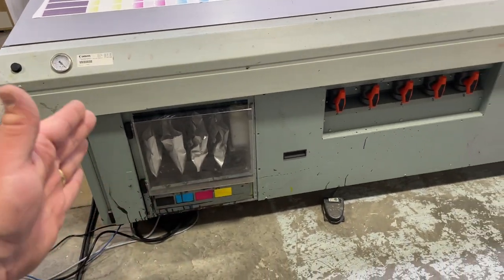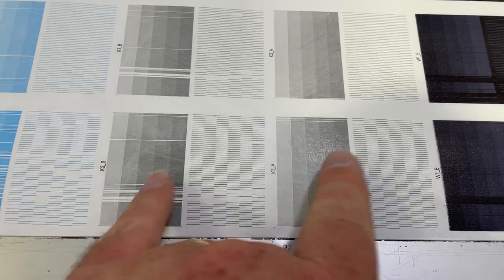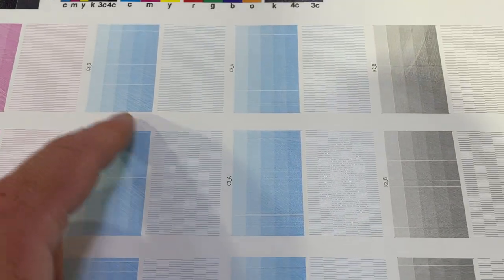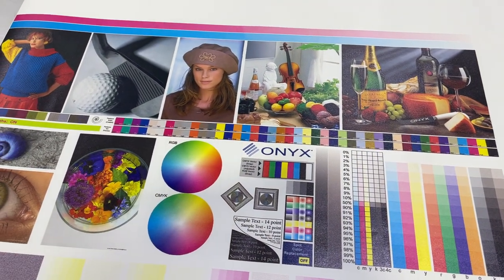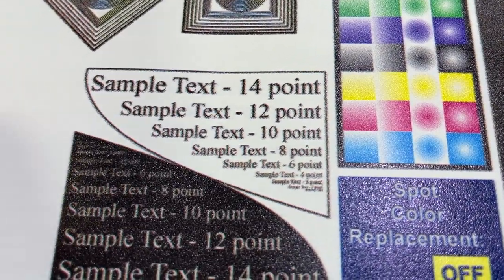We do have all the inks now: black, cyan, magenta, yellow, and double white. We replaced the black — there's an A and B side to each head — and we replaced one white. The other heads had bad cleaning results. One is acceptable but jumping around, which he said is likely air bubbles. We printed the Onyx test print and it looks good, other than the black is misregistered because it's double printing. He's going to fix that tomorrow.